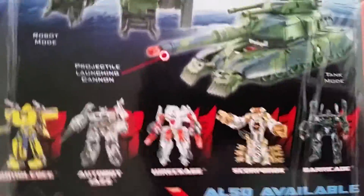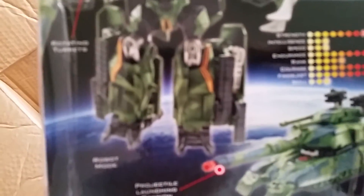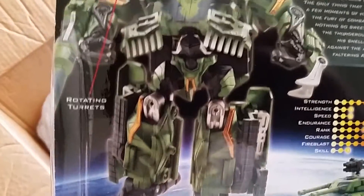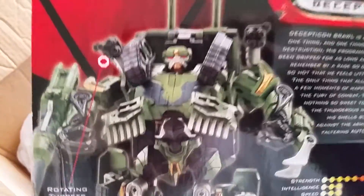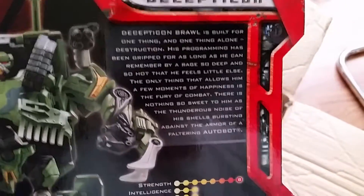I have all the Movie 1 stuff except for Leader Brawl. There's tank mode, and this is robot mode — which is cool — but I remember he had some arm problems or something. There's his bio.